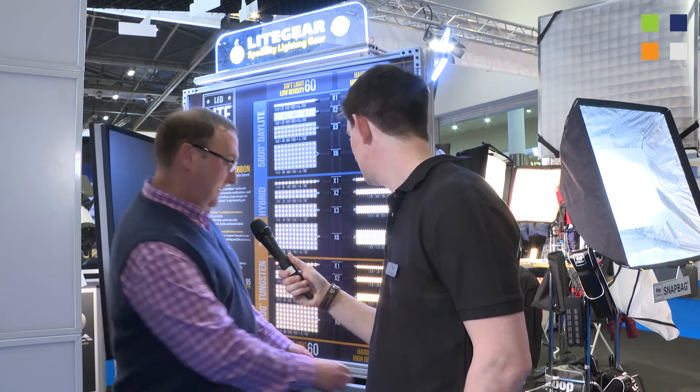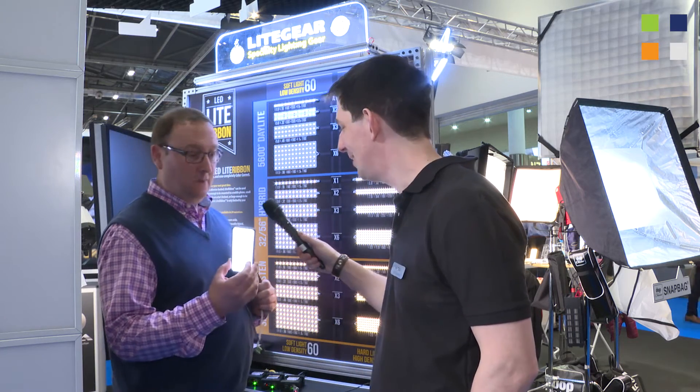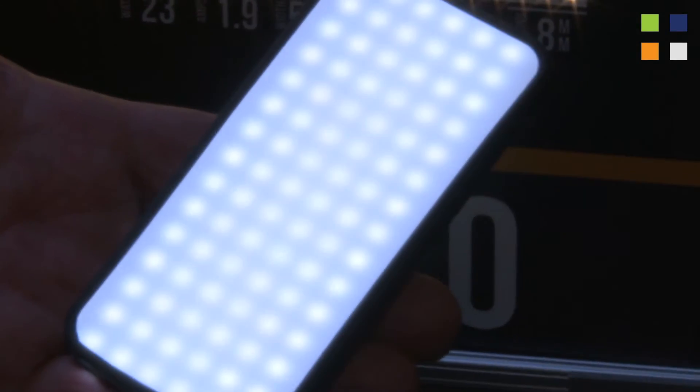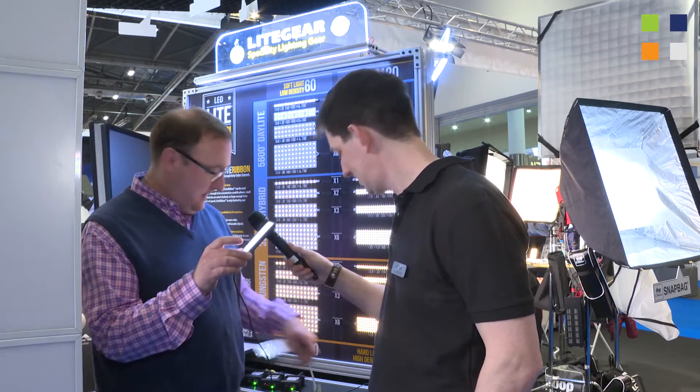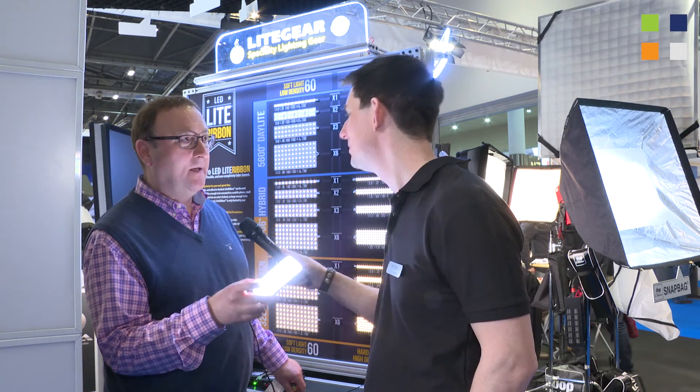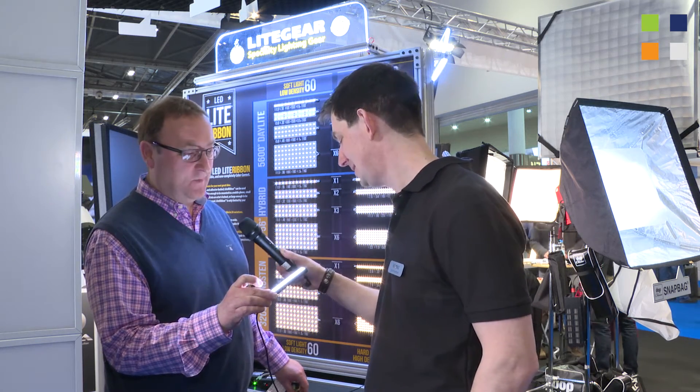From that product, they've developed little things like this, which was built for a Samsung commercial in the US. We've actually got a little flicker circuit on there as well, so it's mimicking the effect of somebody watching something on their phone. As you can see, it's quite punchy in terms of what it's producing.